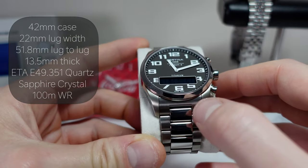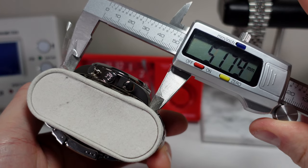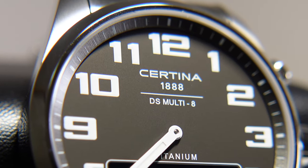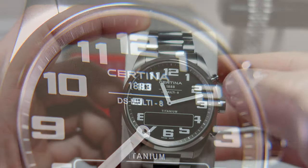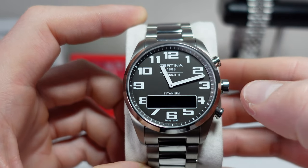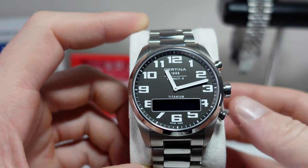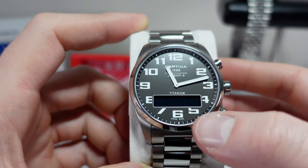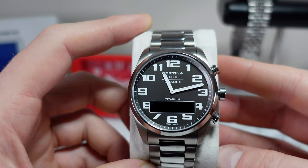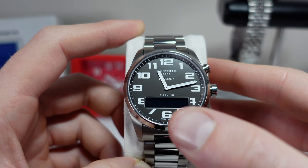Lug width on this one is 22 millimeters and I measure the lug to lug around 51.8 millimeters. Taking a look a little bit closer, it's a kind of slate gray dial. You have the numbers printed around the edge — they are lumed — and then you've got two basic hands; no running seconds hand on this, but you can configure that on the screen which I'll show a little bit later on. It just says titanium, Swiss made, and then Satina 1888 with DS Multi 8 written on it. Quite a bit of text there, and of course the digital screen does cut off some of the numerals.